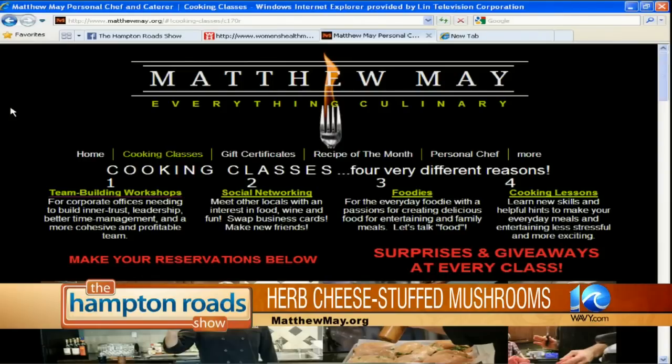Now you've finished the stuffing. And when we come back, I'm going to stuff the mushrooms and then we're going to bake them. This is a great place to stop — we'll cook them up and finish them in the next segment. Matthew May, everybody. Welcome to the Hampton Roadshow, my man.